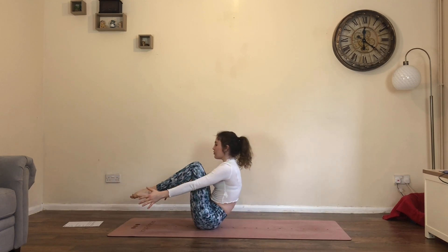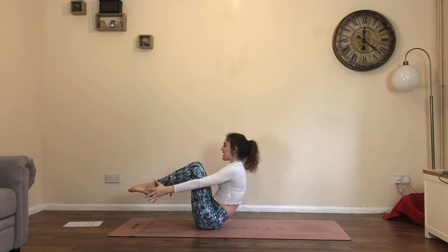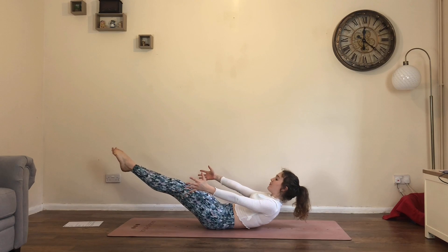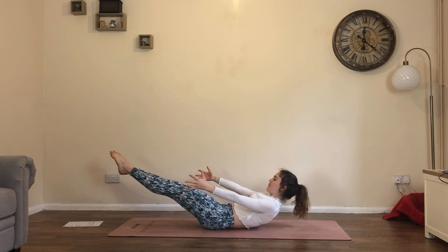Exhale, low. Inhale, boat. Exhale, three. Inhale, boat. Exhale, four. Inhale, boat. Exhale — hold. Breathe for five, four, three, two, and one.